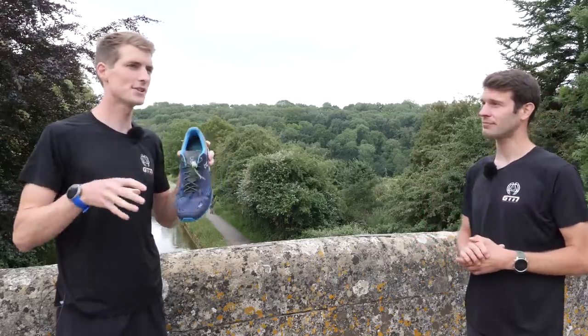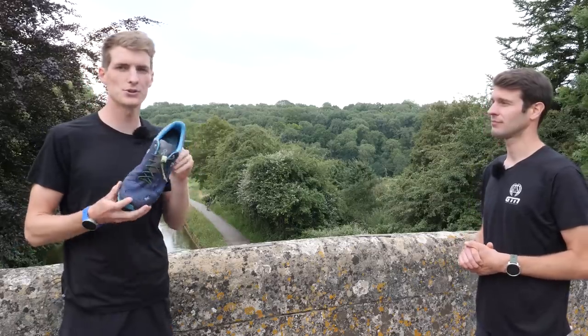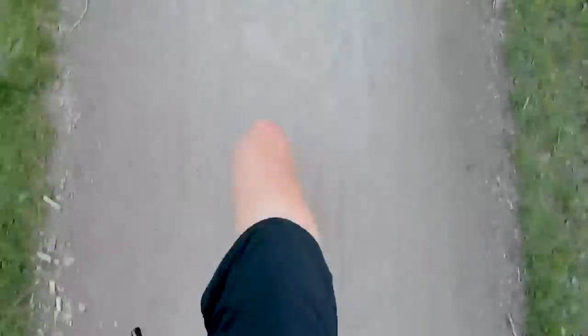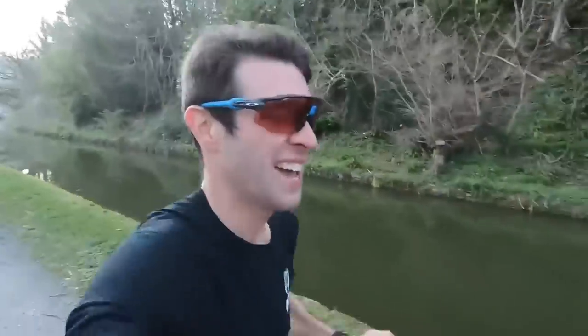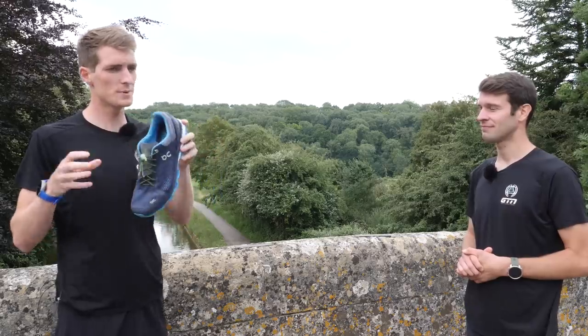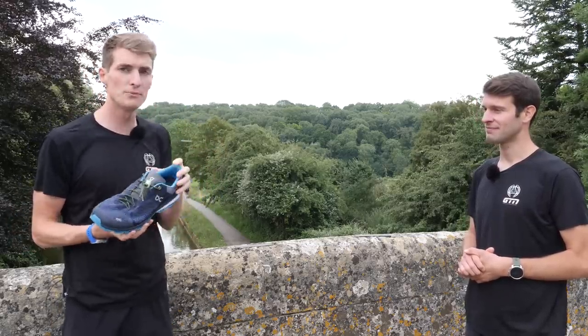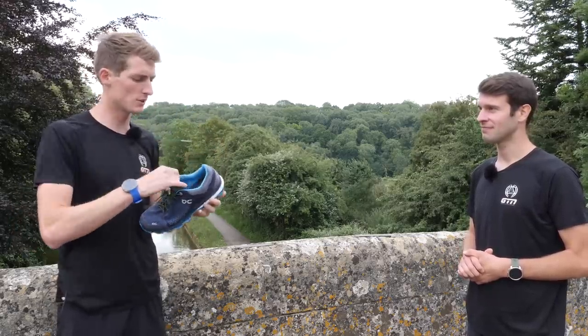This can cause an issue, because by constantly stressing these structures in the same way, it causes niggles, overuse, and even full-on running injuries. By running so many more miles in these laces, any movement in the foot will just lead to rubbing or irritation and blistering, which any runner knows is just not good news.